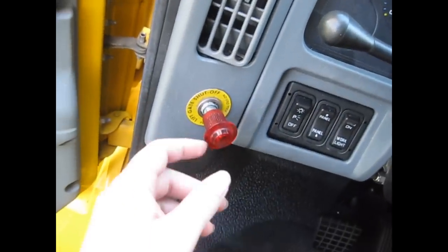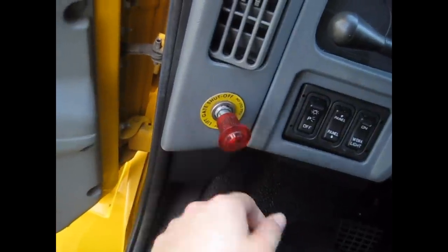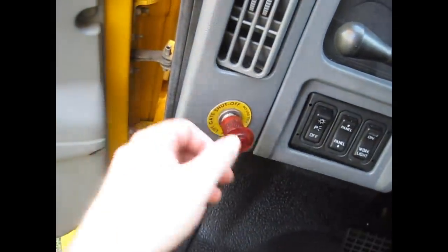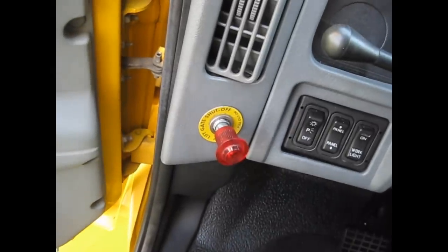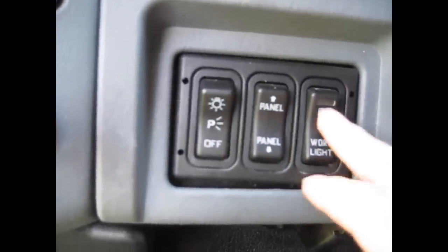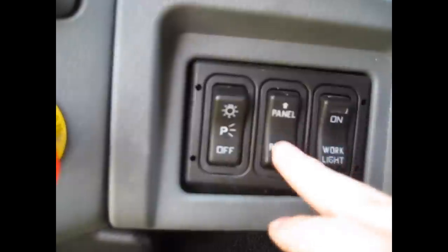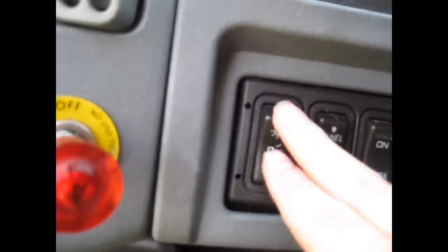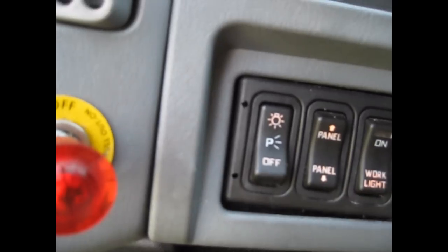This over here is the liftgate power switch — that turns it off, that turns it on. Got some lights: a work light inside the box and the body. This dims and brightens the panel lights. That's the headlight switch — middle is for the parking light, that's for headlights.